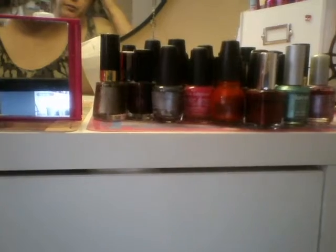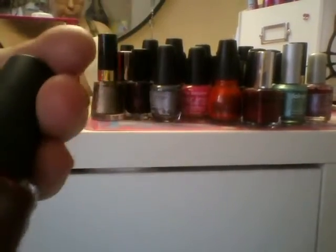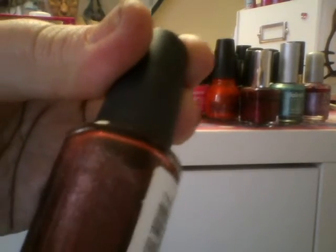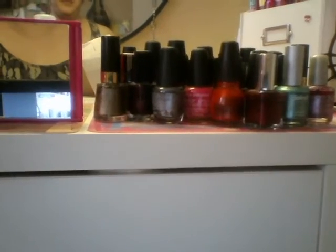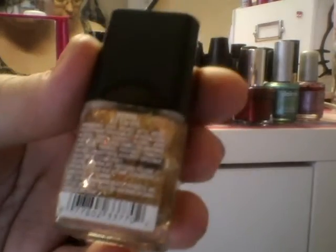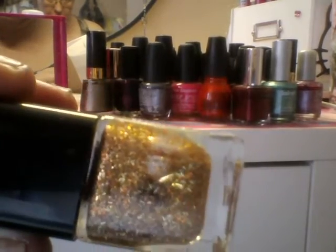We're almost done. Here's another one from NYC — it's called Broadway. It's basically like a rosy color with a little bit of silver in the tones. This one — a lot of people didn't like it, but I loved it — it was from Wet n' Wild, a limited edition. This is called 24 Carats. I like this one. It needs to be shaken up.